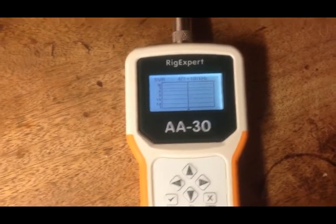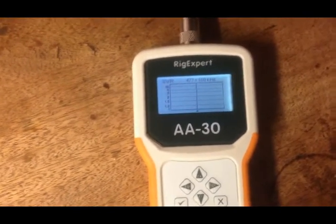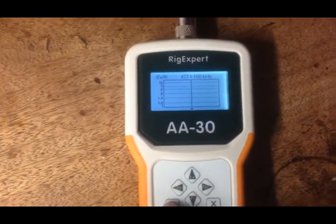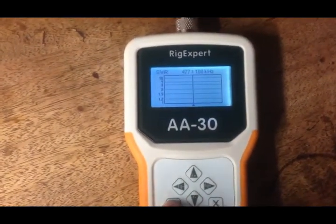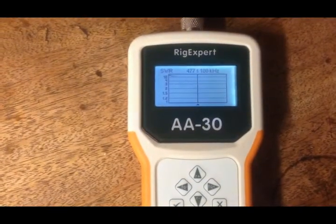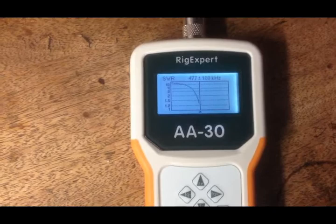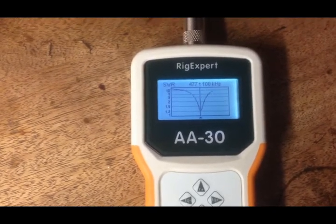I calculate that to give me hopefully a frequency of around 477kHz, which is what I'm after. Let's see what the RigExpert says. Scanning 100kHz either side. And there we go, a lovely plot.